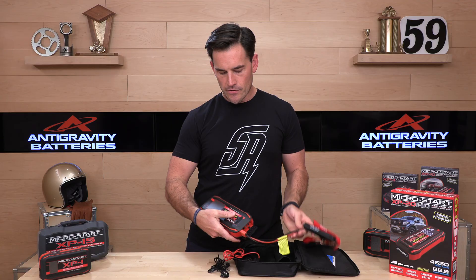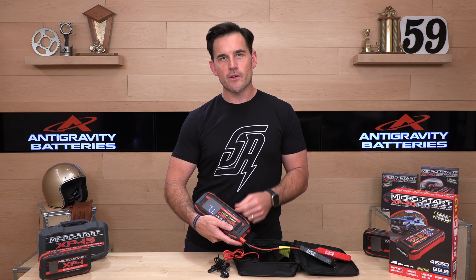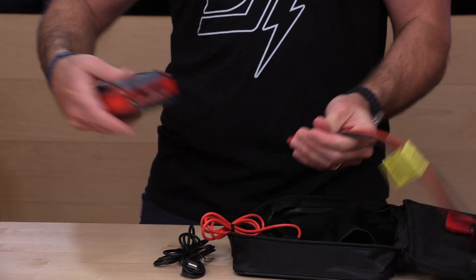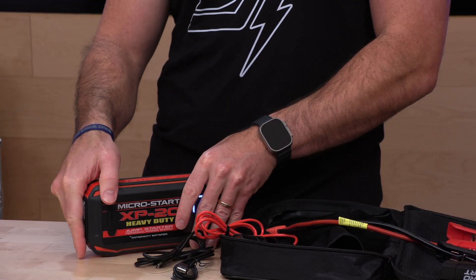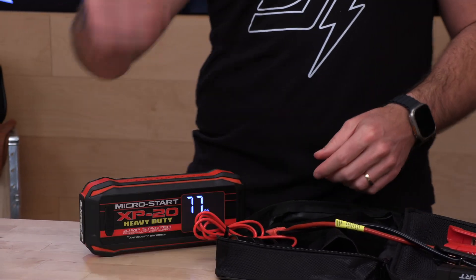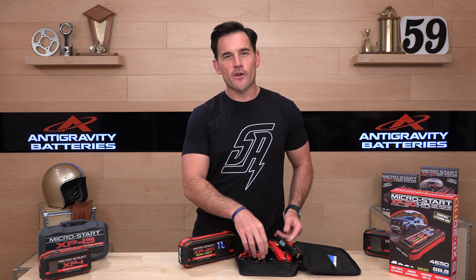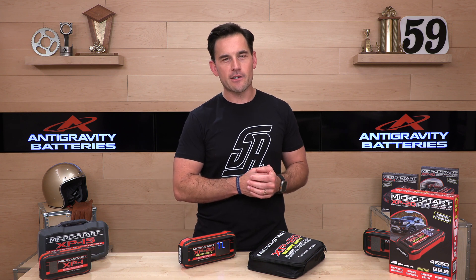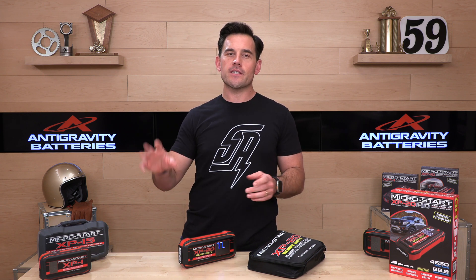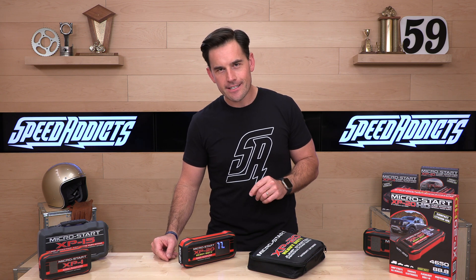Once you connect the clamps, you'll get a green light on the unit meaning you're ready to start the vehicle — it's that easy. One-year warranty from Anti-Gravity; a name you can trust, based in the United States, and they'll back you up. Talk to the Rider Sport team here at Speed Addicts if you have questions about any Anti-Gravity products — they're available by phone, email, and live chat. That's it for today; see you next time to find out what's in the crate.